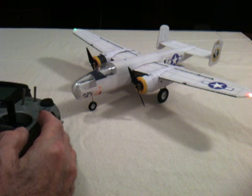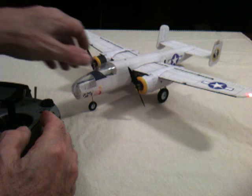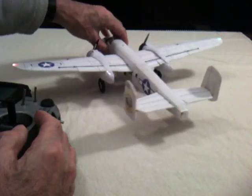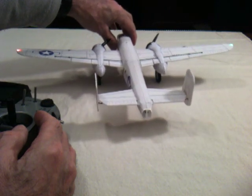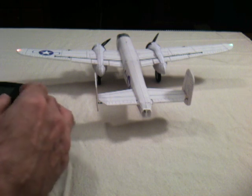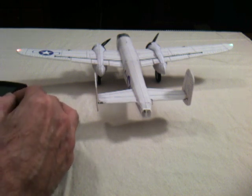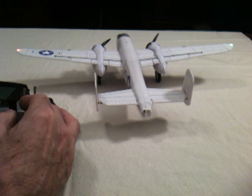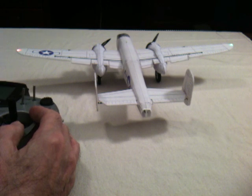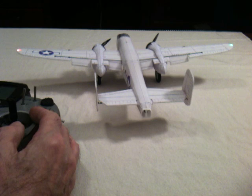It has an eight channel radio that drives six servos on board, and we have an independent channel for each motor. The channels are the usual elevator, rudder, and ailerons, in addition to which we have flaps — that's half down and full down — and they move realistically slowly.